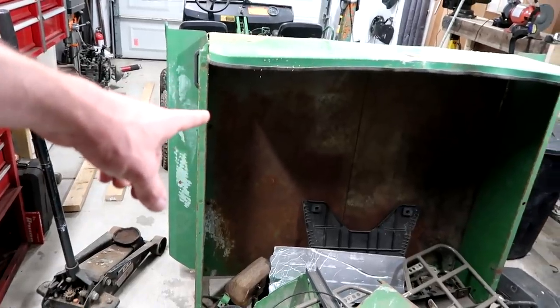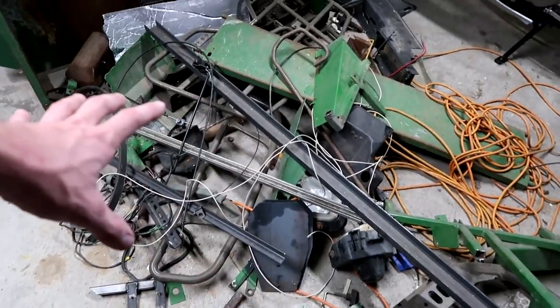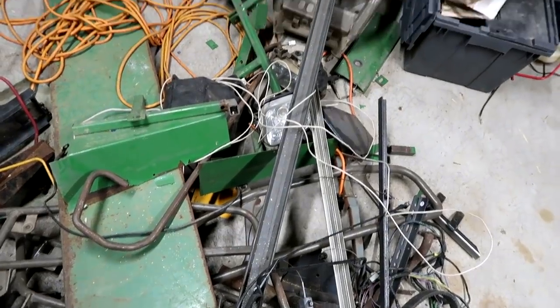I'd say we're going to use about 75% of that and about 25% of this. I'm kind of hoping to use a little bit more than 25% of that so that way it's kind of off my floor.